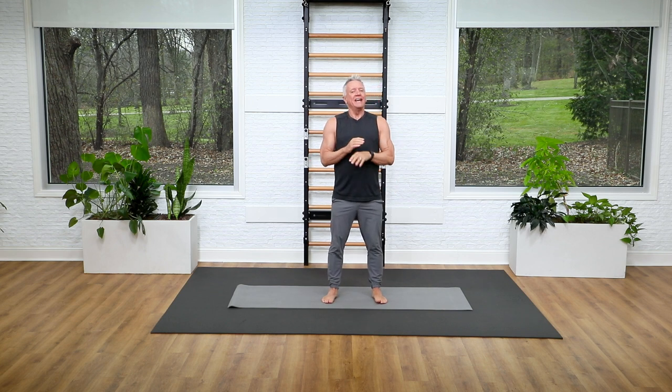Welcome everyone to another five minute workout. Today we are doing a standing mat warm-up, which can be done obviously before any of your mat workouts, or it can just be done throughout your day as a source of movement.